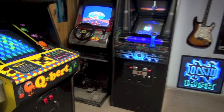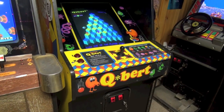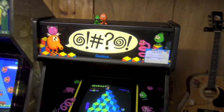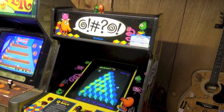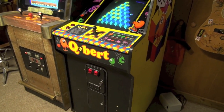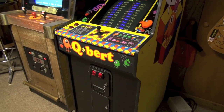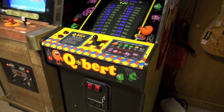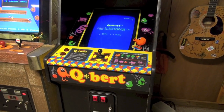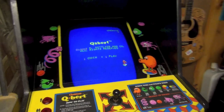Before we go to the garage I want to show you guys something because Q*bert is working. I didn't do too much to get him working. What I found out — and this is very strange — is that when Q*bert is plugged in with the other games on the same circuit is when it freaks out. I found out that if I plug Q*bert into another outlet that is not part of the arcade circuit, Q*bert works flawlessly.